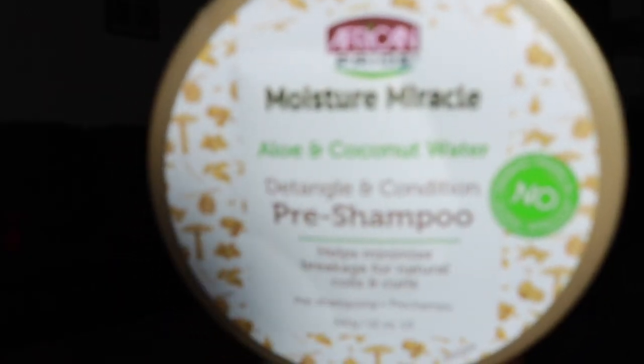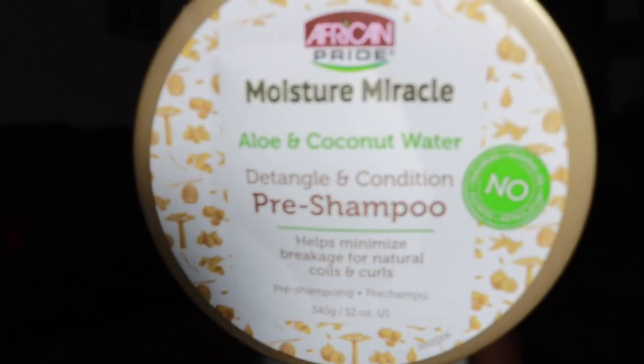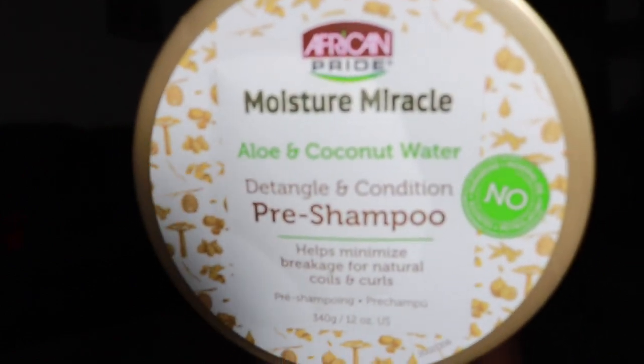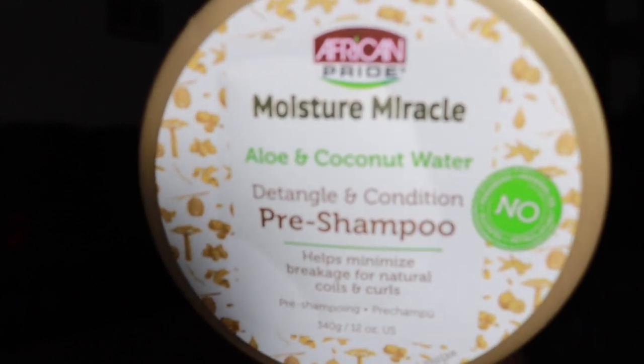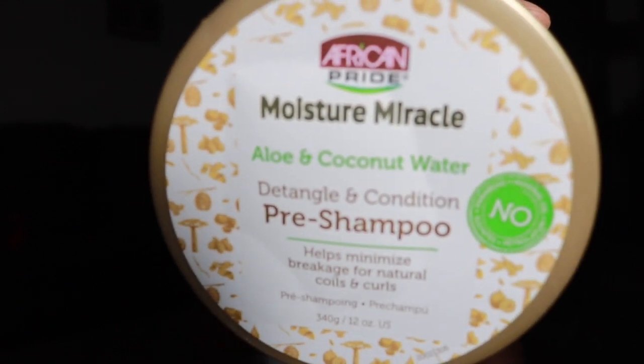It's the African Pride Moisture Miracle Aloe and Coconut Water Detangle and Conditioner Pre-poo — helps minimize breakage for natural coils and curls. It also says it has no paraben, no mineral oil, no sulfate, and no petrolatum.